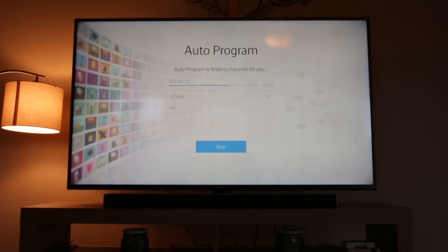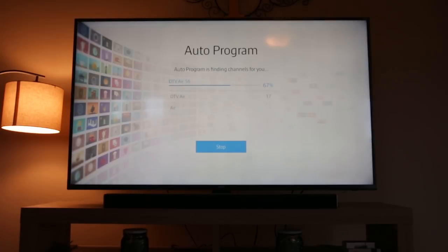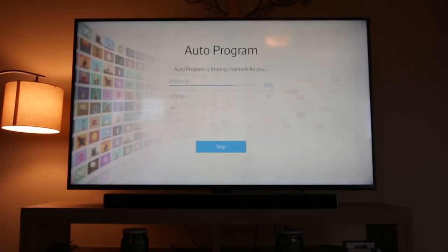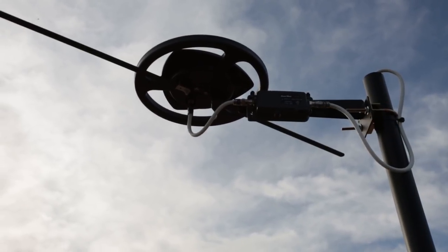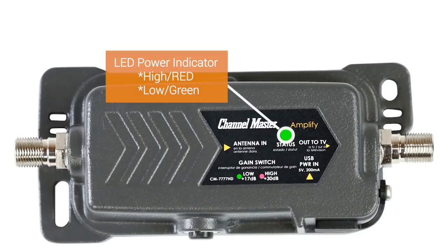If you are unsatisfied with the amount of channels or the quality of the picture, you can adjust the gain on the preamplifier by pressing the button at the bottom of the device. If the light is not illuminated, then it's highly likely there's either a non-power passing splitter installed somewhere in the house, the preamp power inserter is installed incorrectly, or there are other issues with the cabling in between the preamplifier and the power inserter.